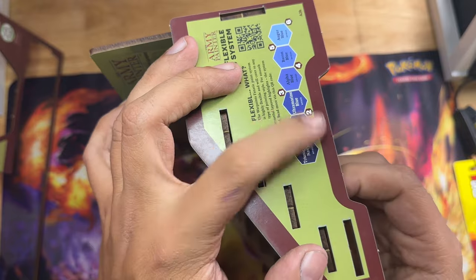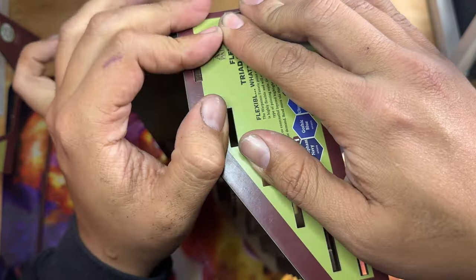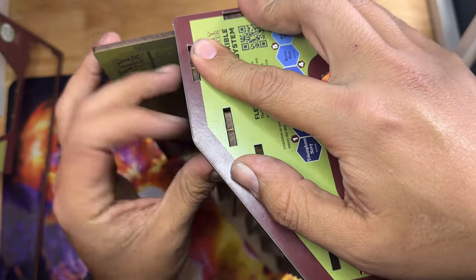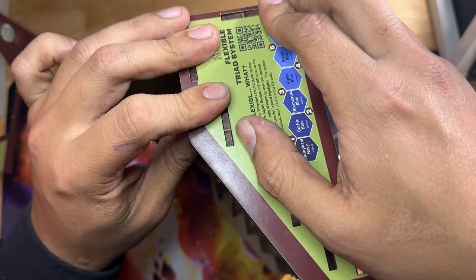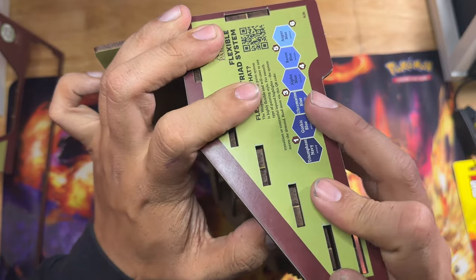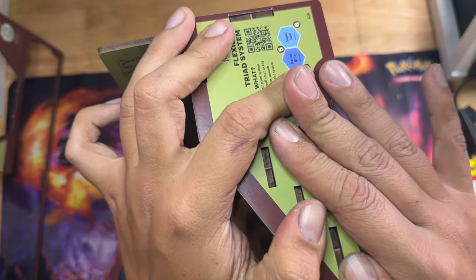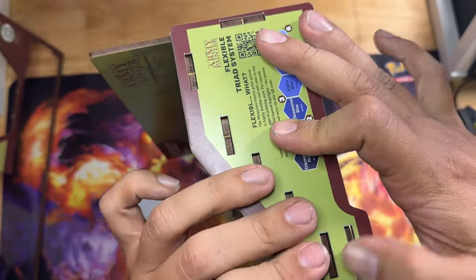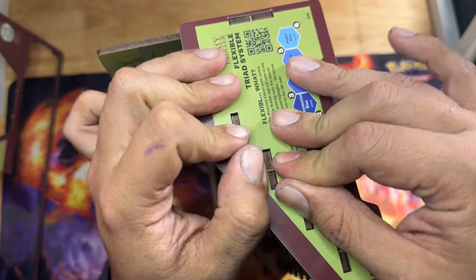You do get a lot of the triads but you don't get all six colors per triad. I do have the complete set coming in next week, so I'll go over all 216 paints - that'll probably be a longer video. I'll show every paint, the name that Army Painter came up with, where it fits in the triad, and the actual color, because some of these will say things like grayish blue or yellowish green to make it easier to understand which paints to use.